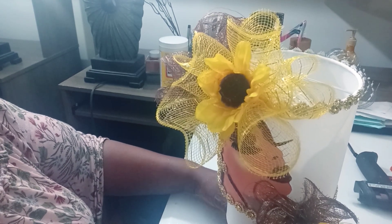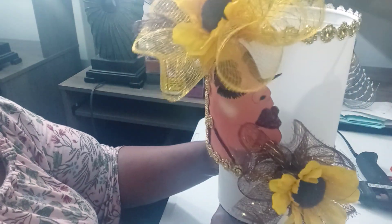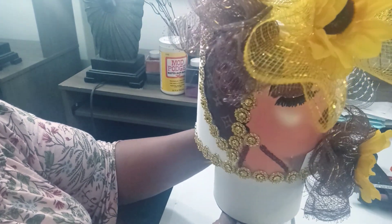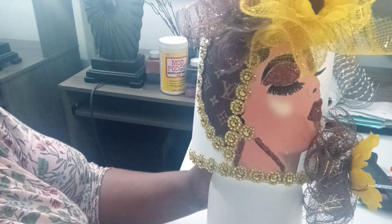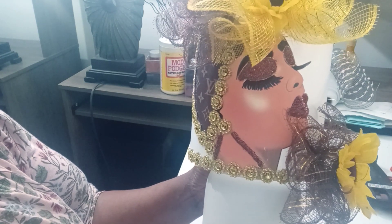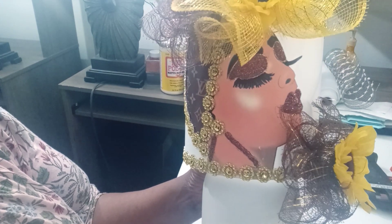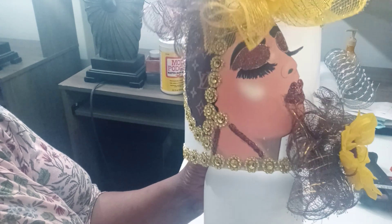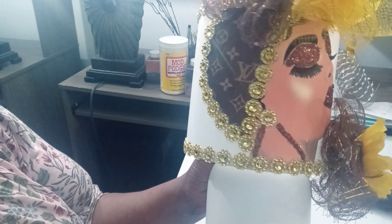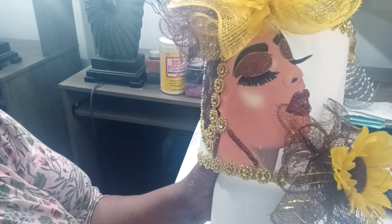Hey guys, I'm back with the finished product — she's all done! She has been embellished with mesh and flowers, and I did decide to add the bling, so she's all finished. I even changed out her earrings. I wanted more contrast — she did have gold lips, shadow, and earrings, but I needed to bring out the brown that's in her headband and the brownness in the mesh.